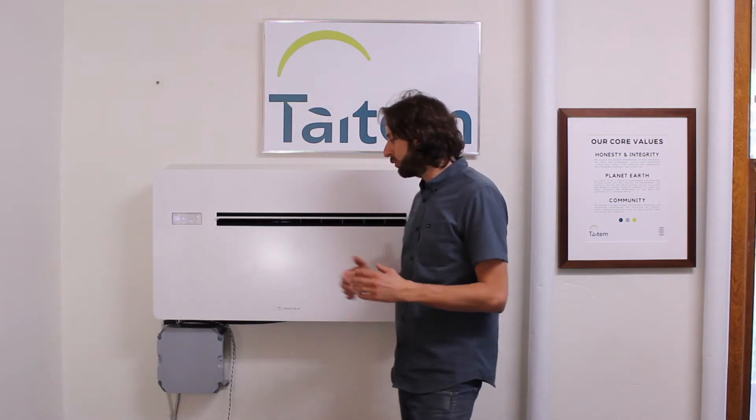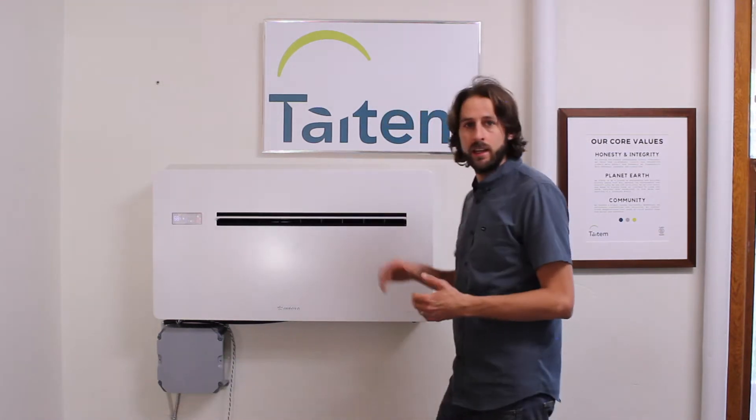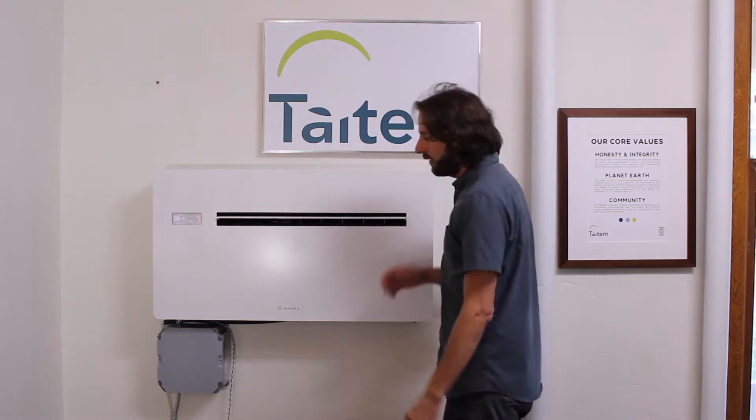I'm going to share a little bit more about the EPACA HPAC heat pump AC with no outdoor unit. We have this unit installed here at Tatum Engineering in our conference room. This is part of a demonstration project we're doing with the Levy Partnership and NYSERDA.